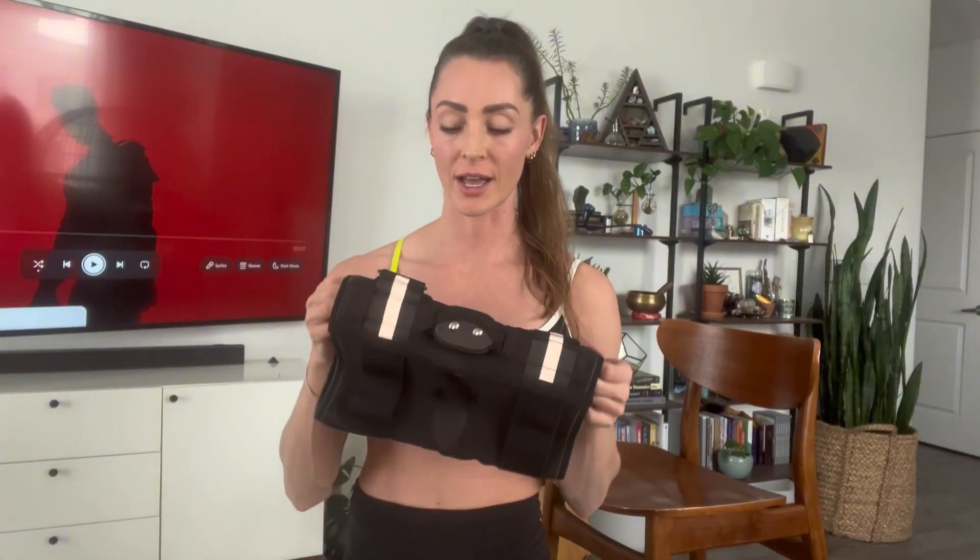I'm on my way to go do some volleyball, but first I do need to wear a knee brace. Lately, sports have been kind of hurting my joints and my knees, so I bought this new knee brace and I'm pretty excited about it.